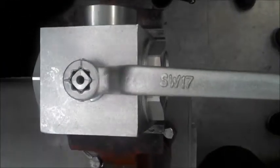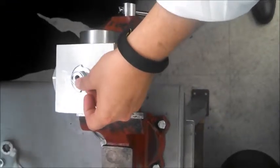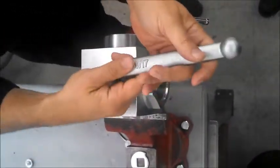We're going to remove the handle, which we've already done in advance. We remove the snap ring and then the plate — the direction plate.